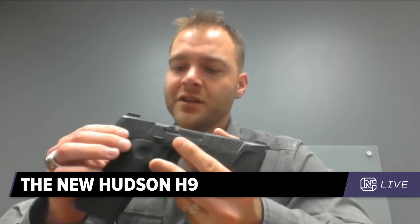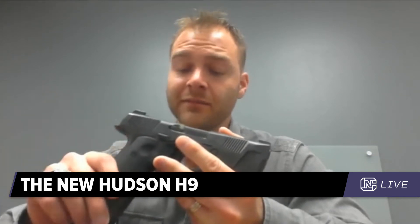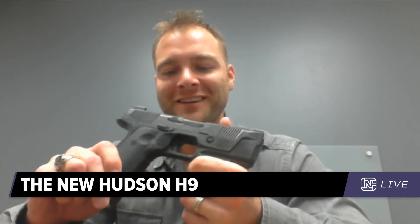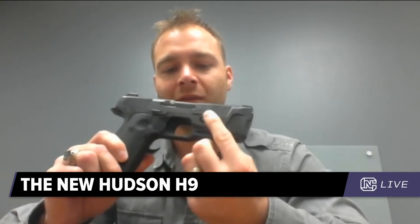It's easy to engineer, and that's why a lot of guys have gone to it, especially when integrating a drop safety — that was a design challenge. This does have a drop safety like most striker-fired guns, but the engineering to achieve that short travel with a reliable drop safety took some time.